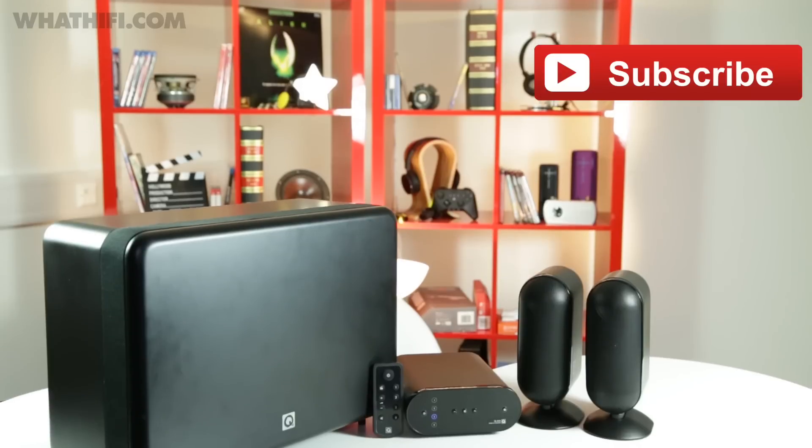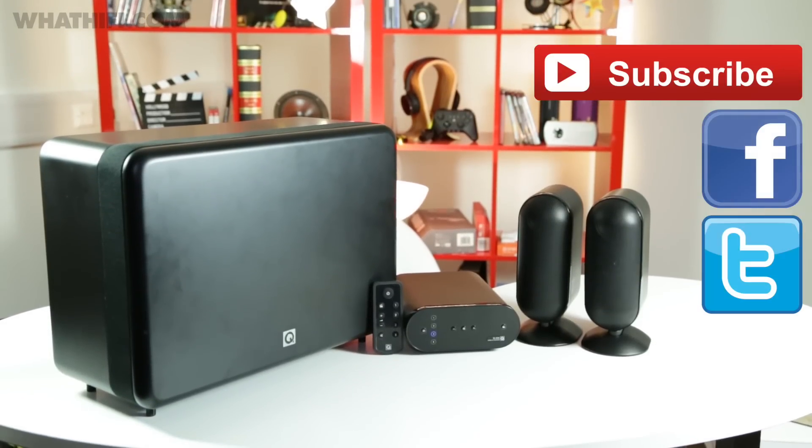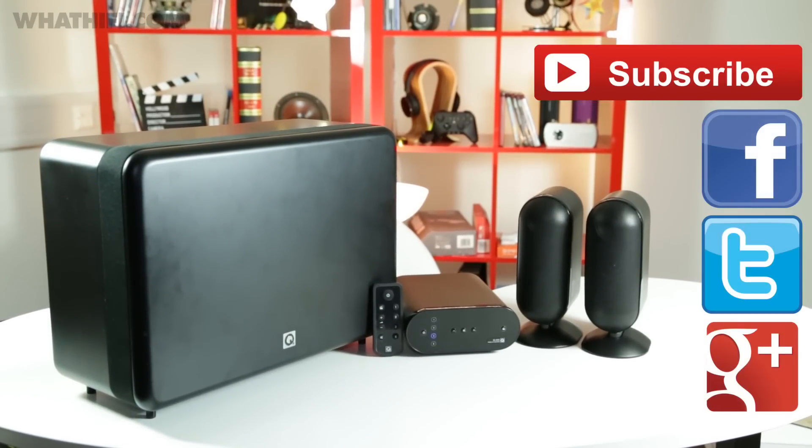Keep your eye on WhatHiFi.com for our full review very soon. If you liked this unboxing, do give it a thumbs up and don't forget to hit subscribe for more. You can get us on all social media channels — like us on Facebook, follow us on Twitter, or add us on Google+.